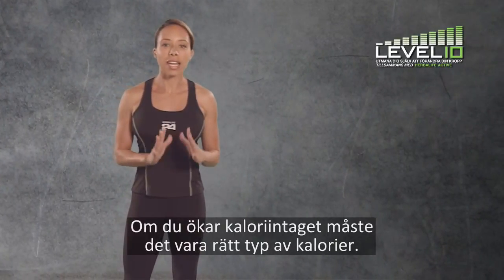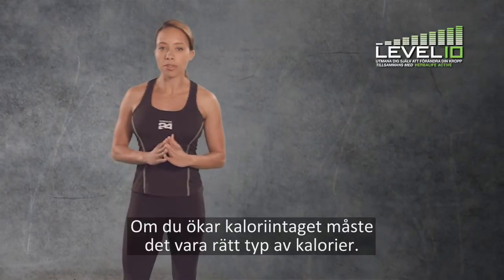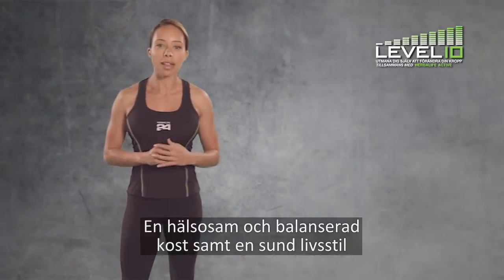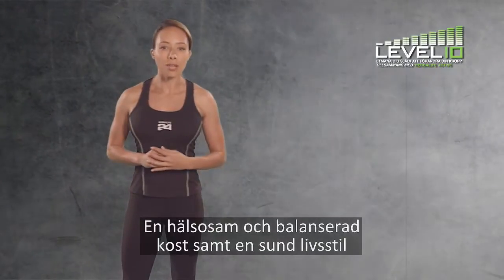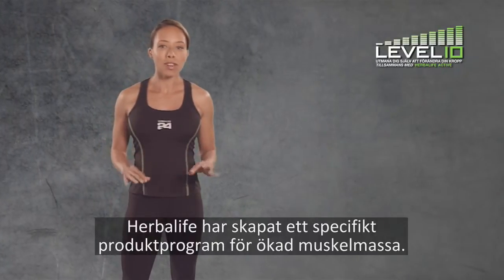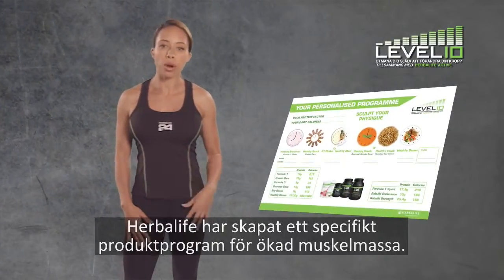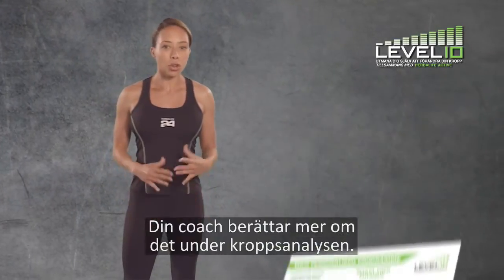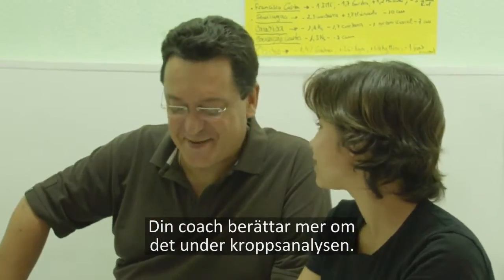Remember, any calorie increase needs to be the right type of calories, and that is precisely where having a healthy balanced diet and a healthy lifestyle supported by the right products can help you. Herbalife has prepared a specific product program tailored for level 10 muscle gain. Your coach can take you through that during your body analysis.